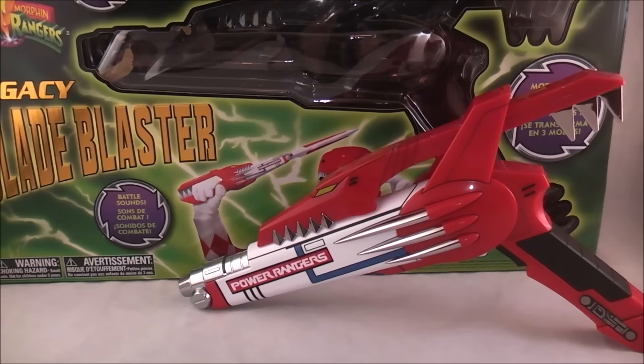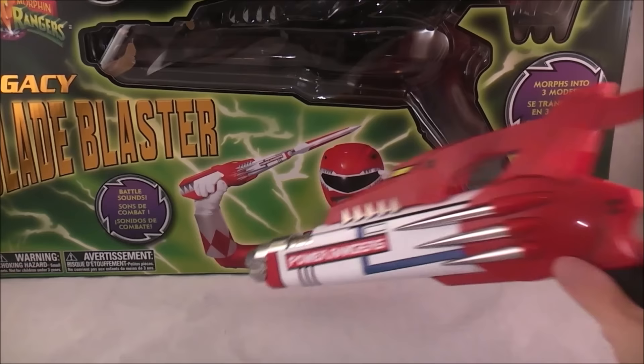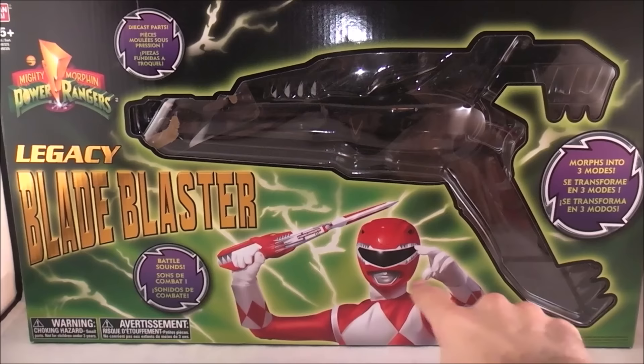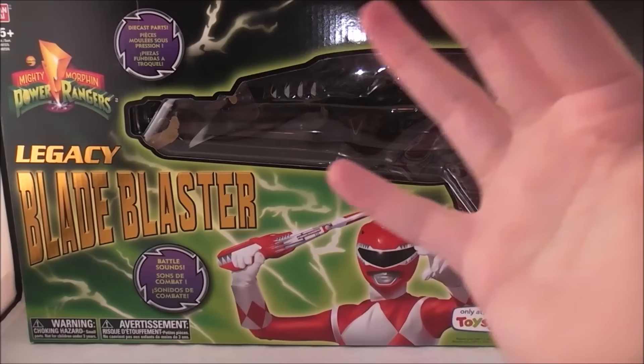Let's go ahead and dive right in with a quick look at the box. It's pretty much your typical Legacy packaging fare. It's got that sort of classic retro style that emulates the packaging from the original series to a degree. You've got a promotional shot of Red Ranger down there, though it looks super drawn. It's a Toys R Us exclusive. Then it says the name, logo, all that fun stuff.